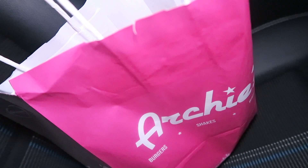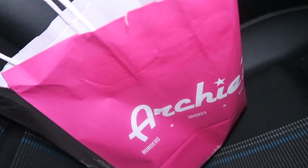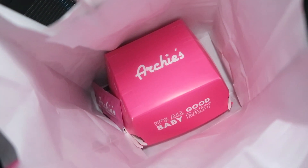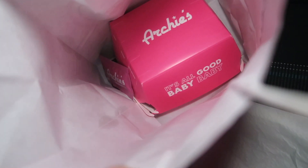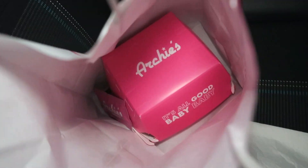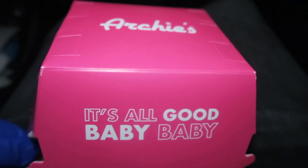My package has arrived and inside the package is the burger in a nice paper bag with Archie's branding. Let's have a look inside — you've got a napkin, the burger box with the burger inside, and they're giving two sachets of sauce: one is mayonnaise and one below that is ketchup.